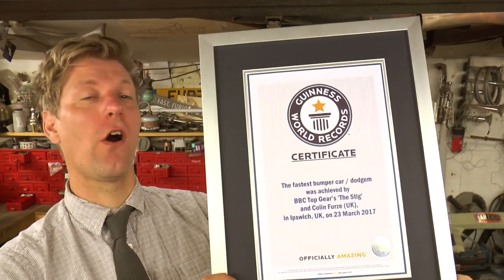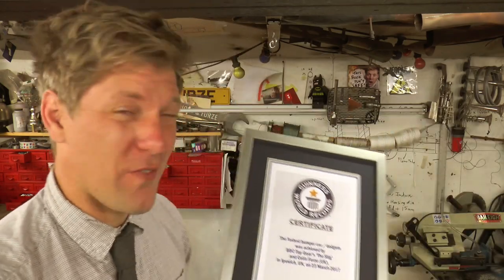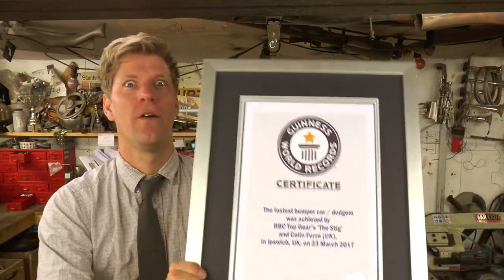And there we are. All that effort adds up to another Guinness World Record. I'm really pleased with this one - I do look at the Dodger and think, you made a smashing job of that. And that's all good. But anyway, see you on the next project people. Furs out!